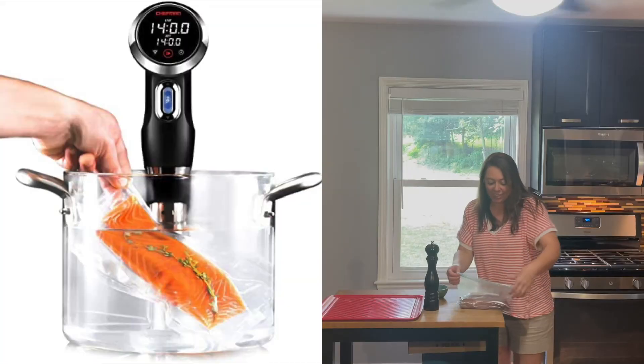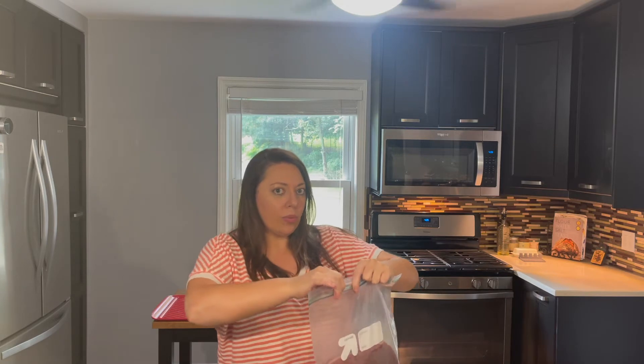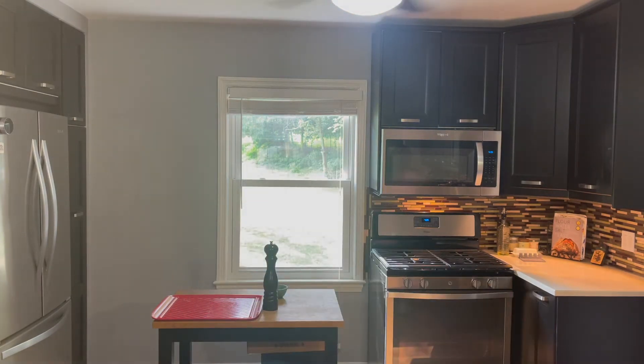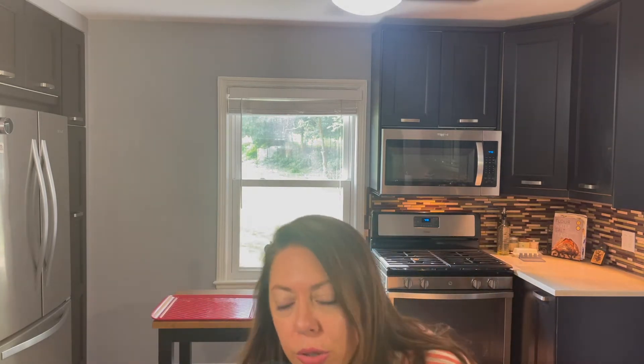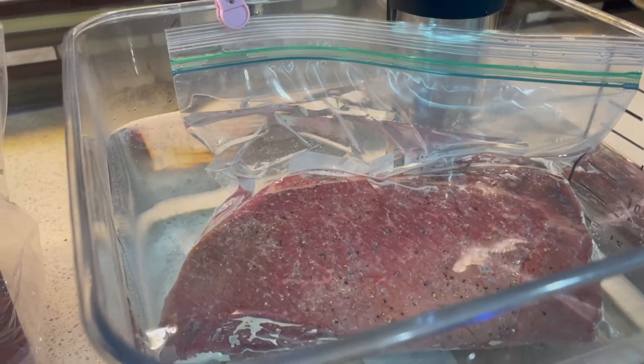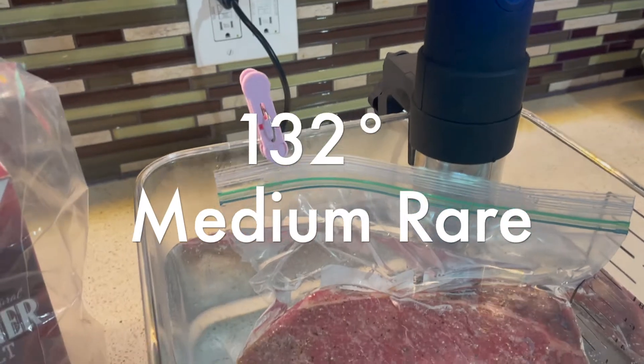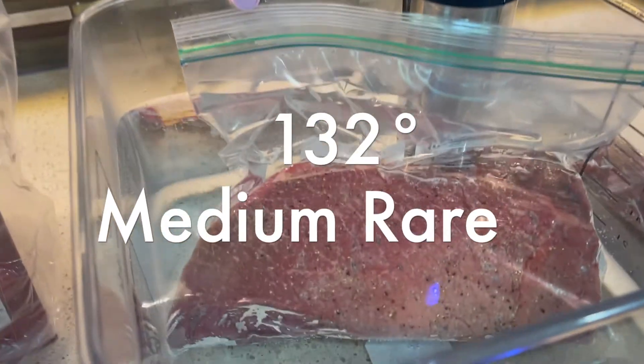I'm going to seal it shut except for the last little tiny bit. I have my sous vide set at 132 degrees — that's for medium rare. So I'm going to set this in the water, leave a little bit open, and then try to suction all the air out. Here we are, clipped to the side to make sure that no water gets inside of it. We're just going to wait about an hour and a half until it reaches 132 degrees internal temperature.